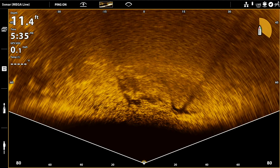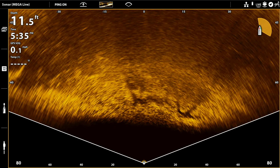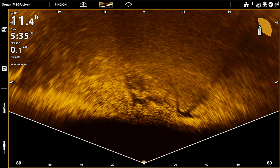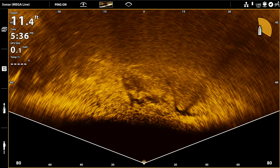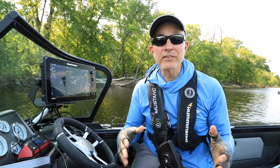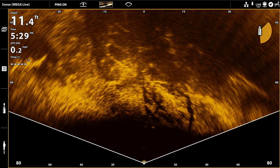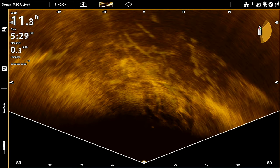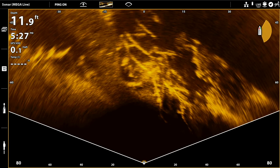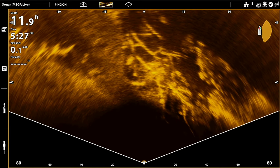On the other hand, if all I'm seeing on my live landscape image is a very small slice of the bottom and that slice is really bright, that tells me that my transducer angle is too steep — in other words, not enough clicks — and in that case I'll go up by a click or two. Subpar definition of known pieces of structure is another reason to adjust your transducer angle, either up or down by a click, until you achieve the definition you expect.